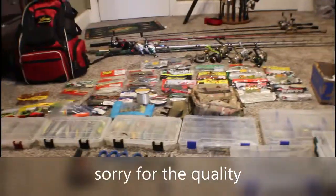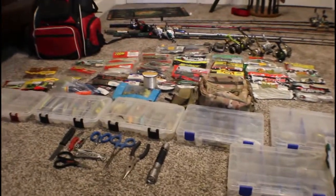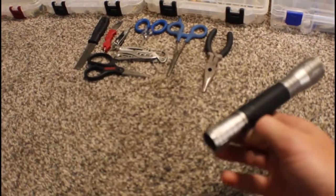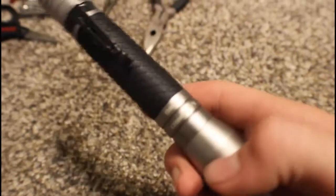Hey guys, this is my first video on the channel and today we're going to be doing a tackle overview of everything that I have that I would use or wouldn't use. I guess we'll start with tools. I have a flashlight — I forget the lumens rating but it's a Lux Pro.